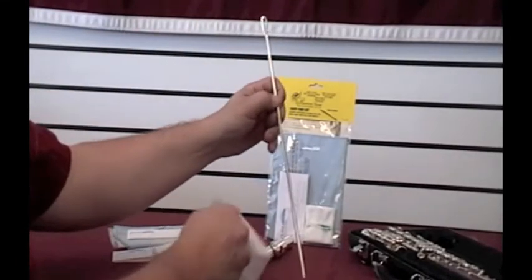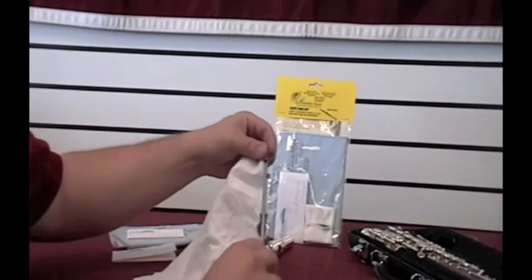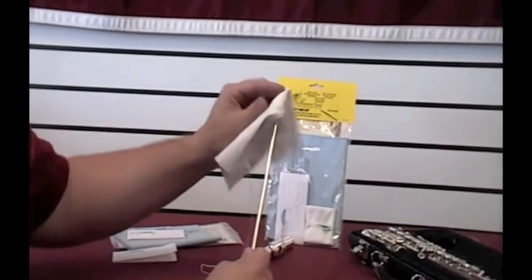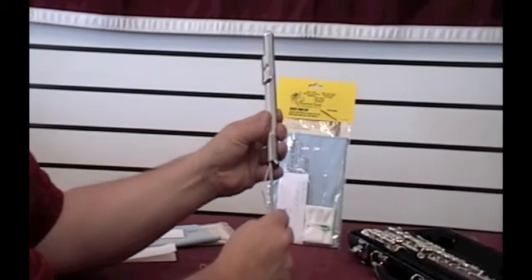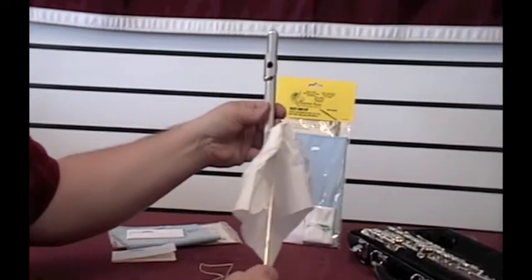Take the cleaning rod that comes with your flute. Thread your swab in there. Twist it once or twice, and come up until you just bump the top right here, and then pull it back out.